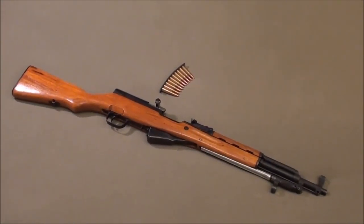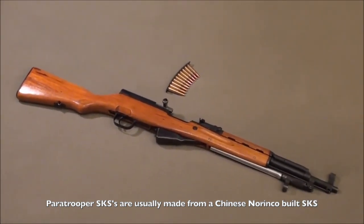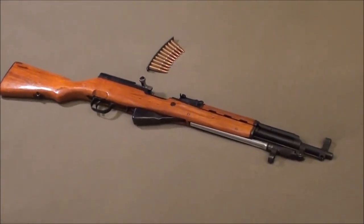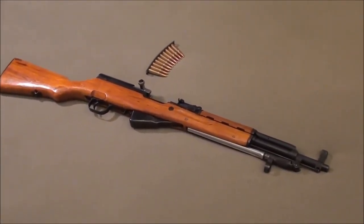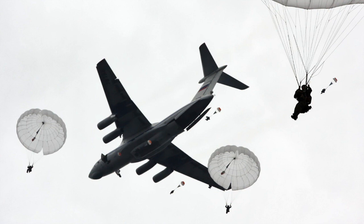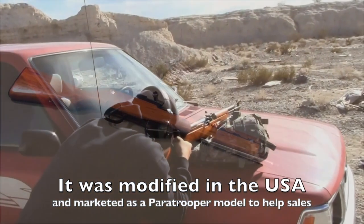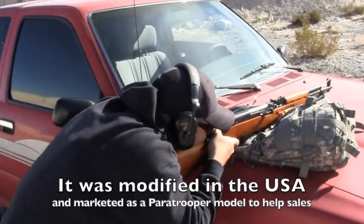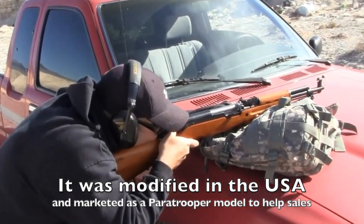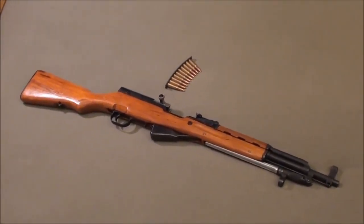The Paratrooper is traditionally made from a Norinco SKS made in China, so the quality is a little bit higher than other variants. Back in the 90s they made it illegal to import Chinese weapons. The Paratrooper was never actually issued to a paratrooper unit — it was imported by a couple of companies and modified here in America from a 20-inch barrel to a 16-inch barrel. They cut it, recrowned it, and renamed it the Paratrooper as a marketing tool.